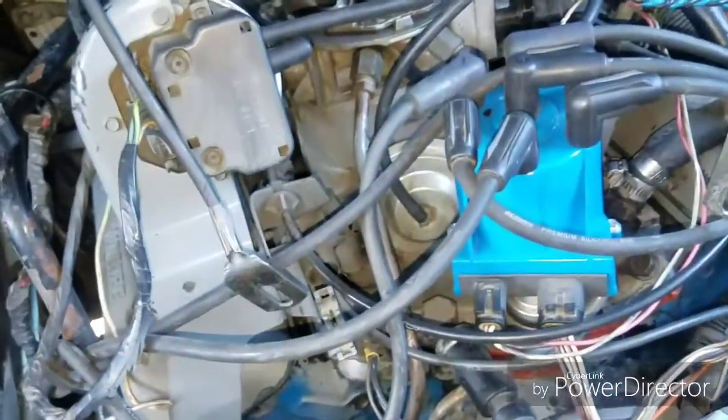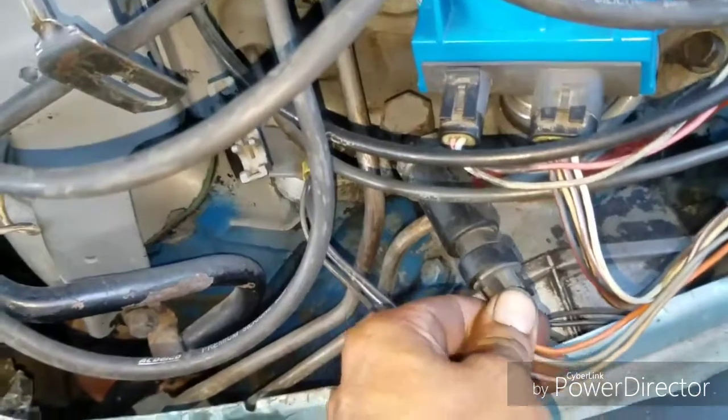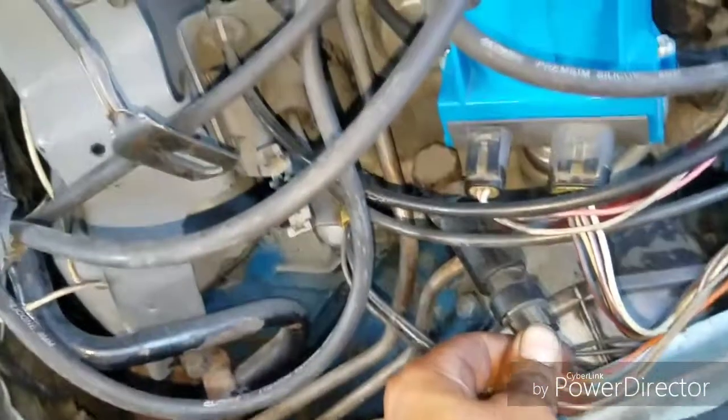I might need both hands for this one. But essentially, if you're cranking it and then wiggle this wire and get the right connection, it'll start right up.